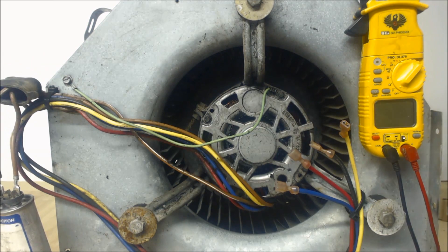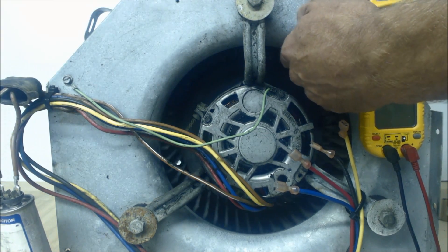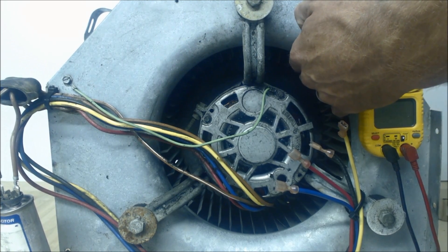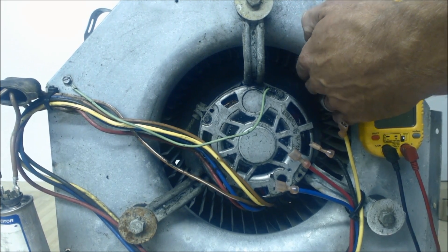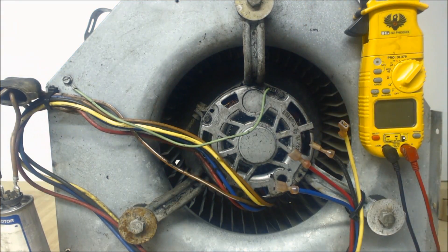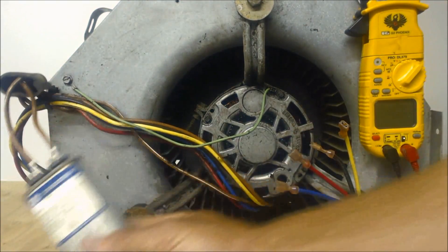After you turn your power off and confirm that it's off, you can go ahead and feel the blower motor wheel and make sure that it's not wobbling, stuck, or frozen, and it's not rubbing up against the squirrel cage. After you do that, we're going to go ahead and check the capacitor.